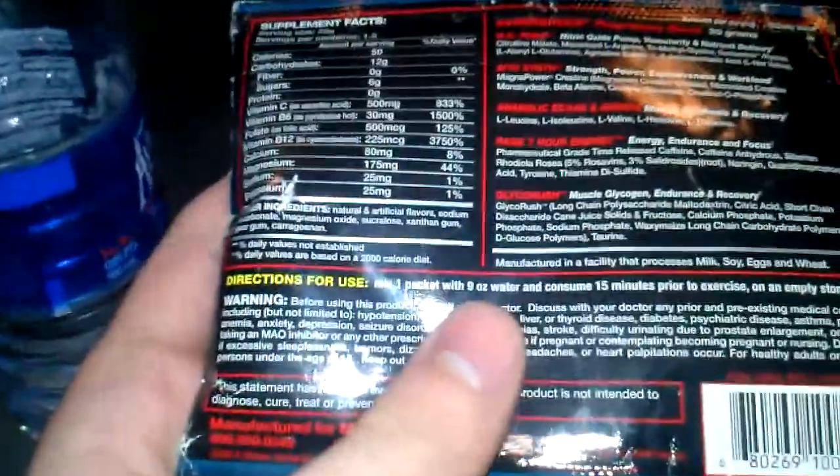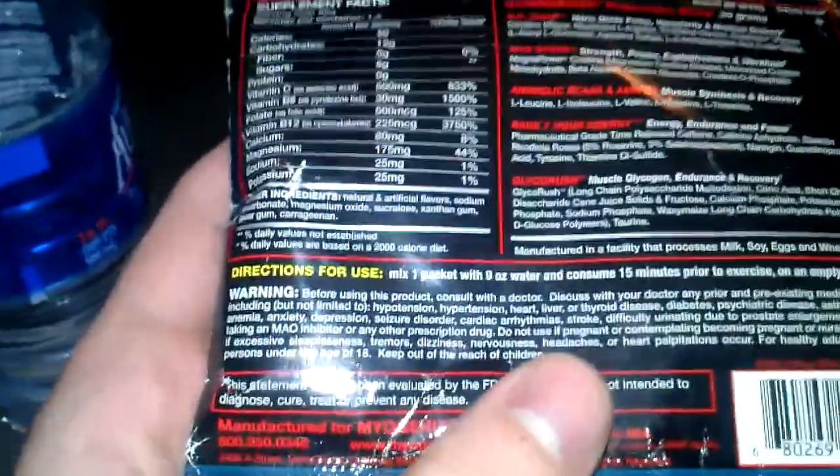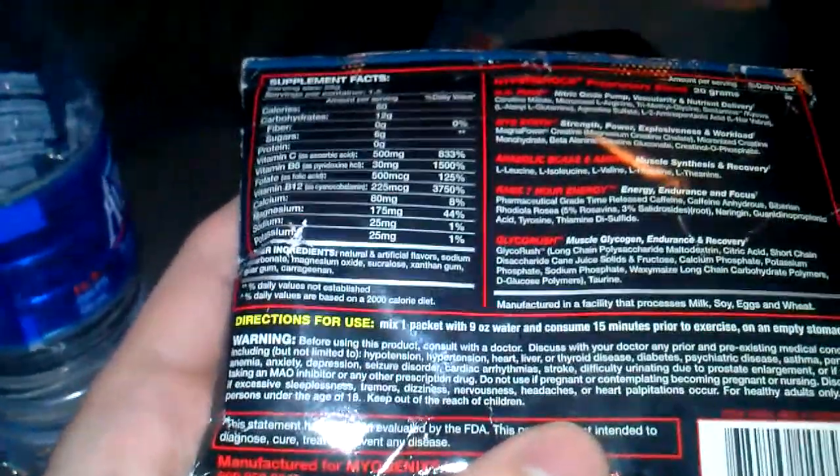Check out this — you probably can't read it, but it says it's got an NO pump, myosynth. Yeah, the myosynth has beta alanine, it's got some BCAs and aminos. It says Rage 7-hour energy — this should be pretty nuts. It's got caffeine, pharmaceutical grade caffeine.